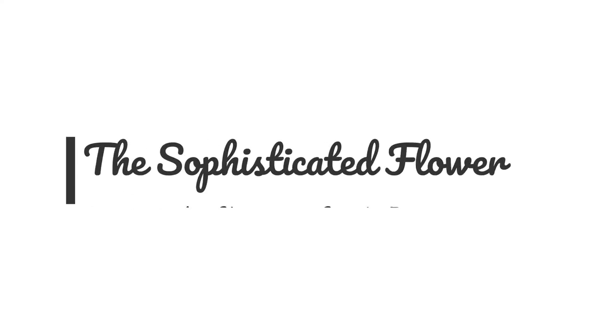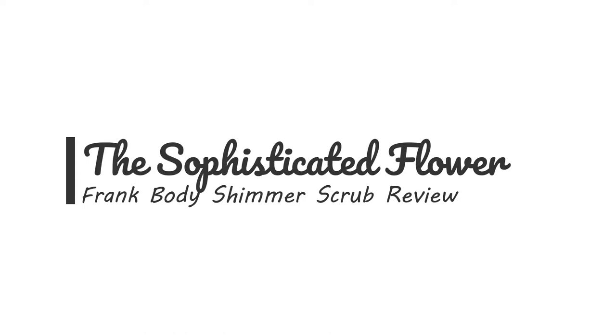I'm going to be reviewing this right here — this is the Frank Body Shimmer Scrub. More to come soon. This is pretty much a shimmer scrub. I really, really like the bag too — it's shimmery and it has a nice rainbow color, as advertised. This came from Frank Body, so let me give you a bit of a rundown.